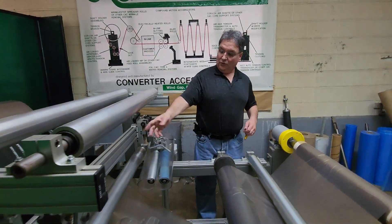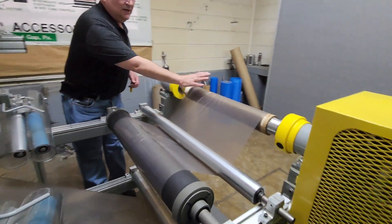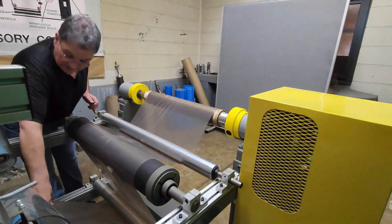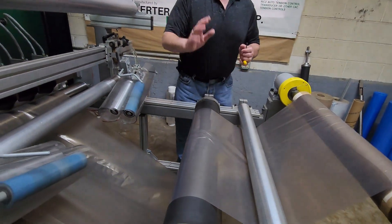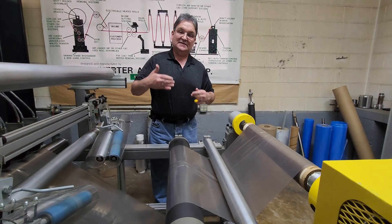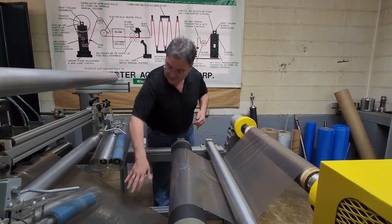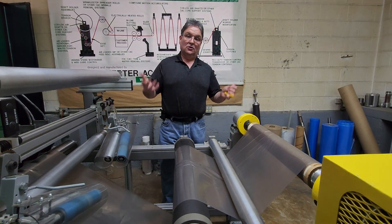So we come off the unwind, we go around a couple of rollers, come across the wrinkle stop and then on to the rewind. As you can see, this is your baggy center — you can see how the tension is a lot less in the center. The reason for that is the center is stretched because of the added tension delivered to this area of the web when you wind the roll because of the larger roll radius.